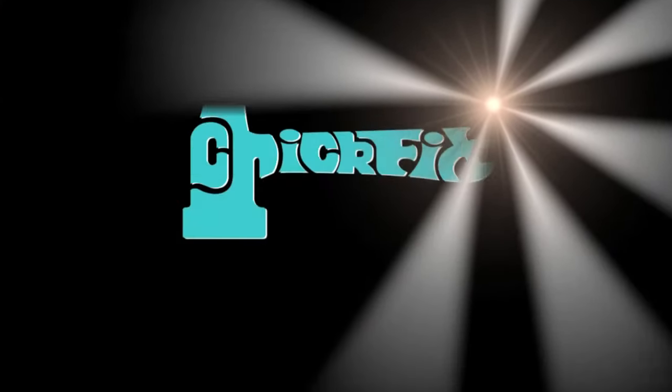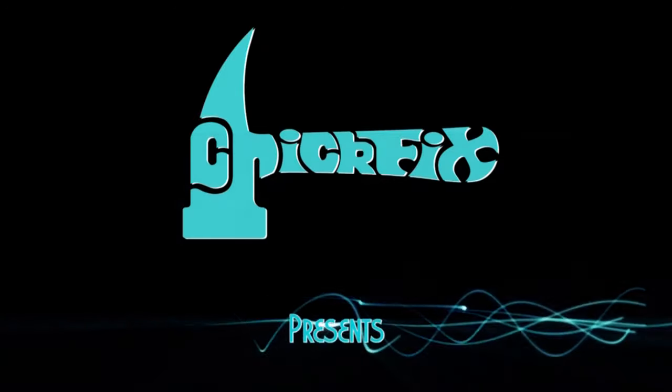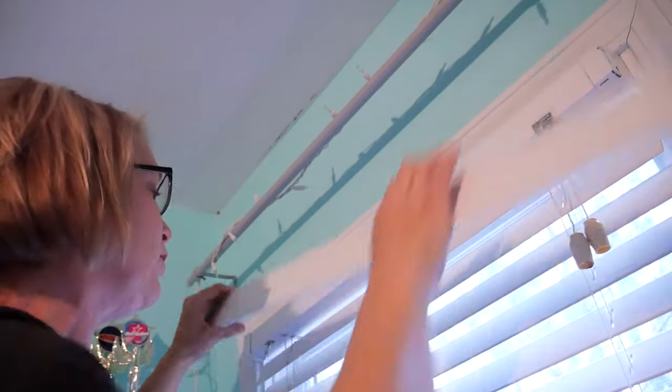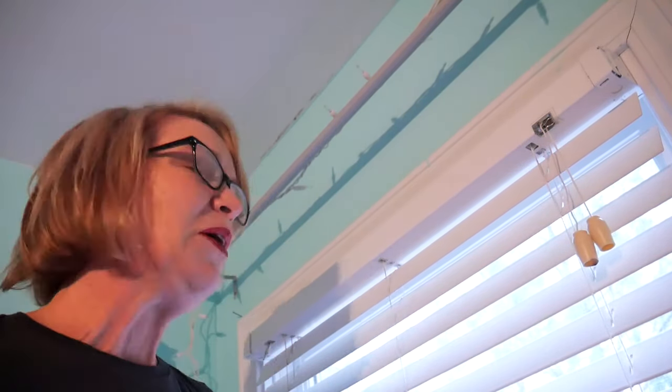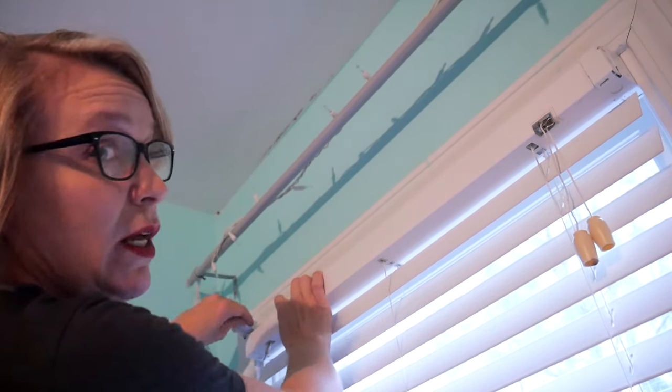These blinds are seriously jacked up. There are a couple of different things going on here. First off, the apparatus that controls the wand that opens and closes the blind is broken. Also, there's a drawstring that's broken. I could go and get myself some new blinds, but that wouldn't be me if I didn't try to fix it first. I'm going to start with the wand.